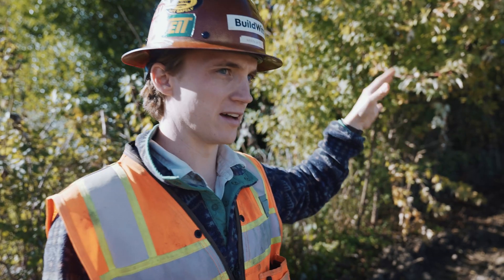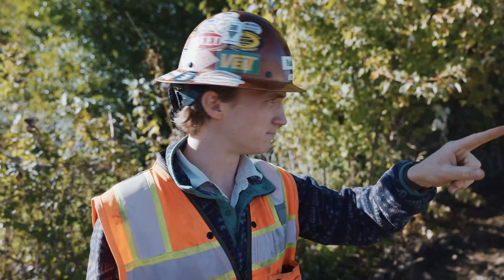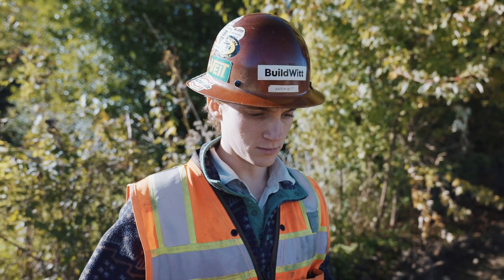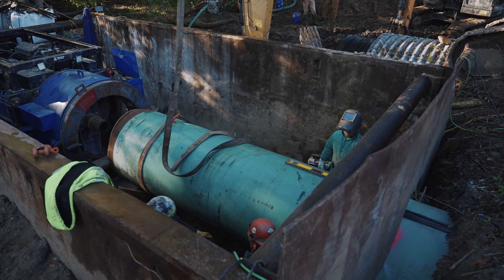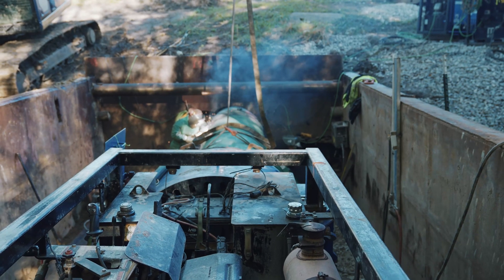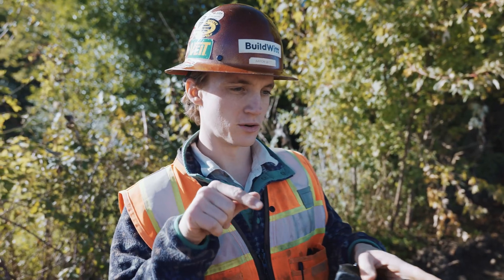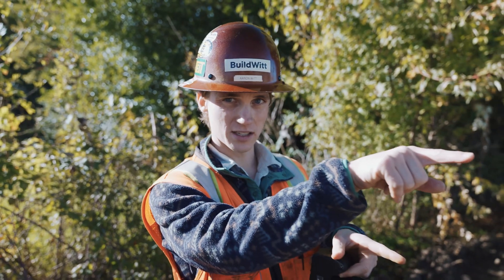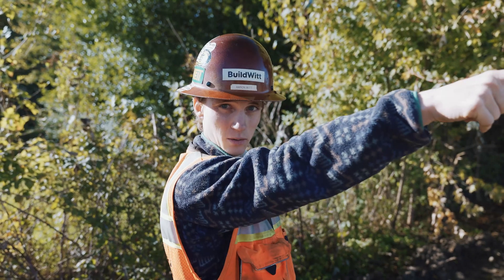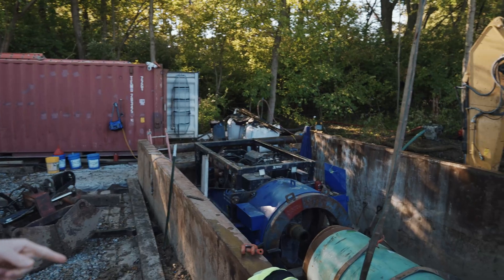The way an auger bore works is you have your bore pit, which is the side we're on right now, and the reception pit. They set it all up. The auger bore machine is on tracks — it's basically a giant motor that spins an auger. They set the tracks up and shoot a pilot bore across with a much smaller diameter pipe to make sure they get it exactly where it needs to go. They'll take that out.